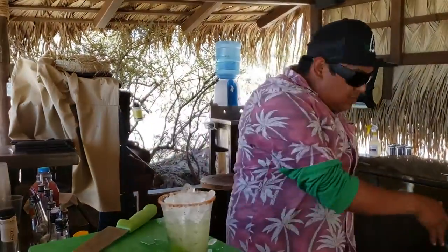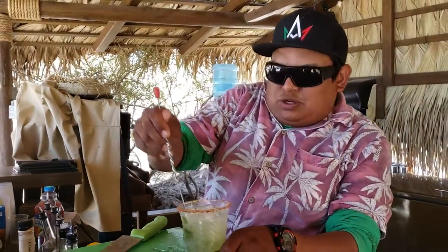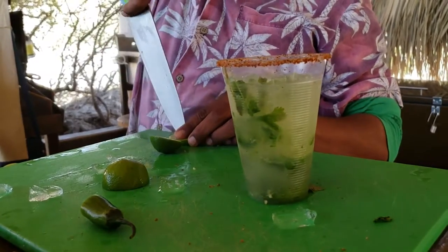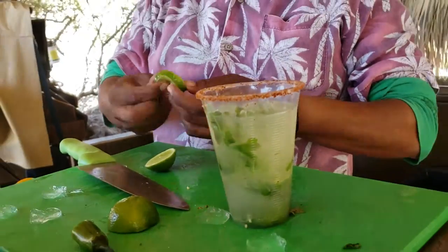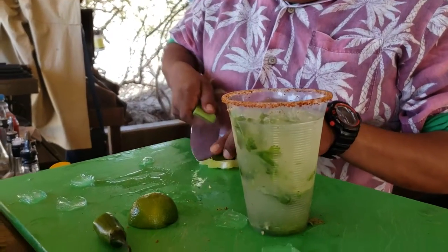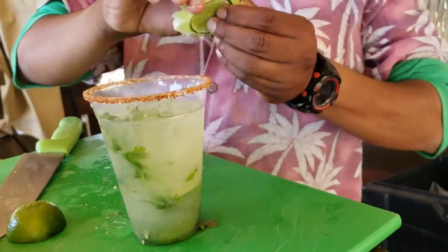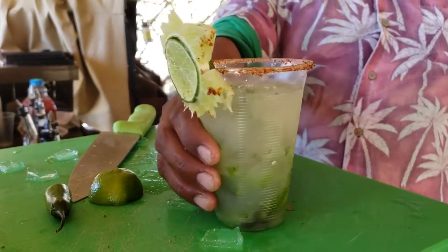We put some ice, and it's almost ready. In the end we need to use a whole lime to make the drink more pretty. And look — it's ready.